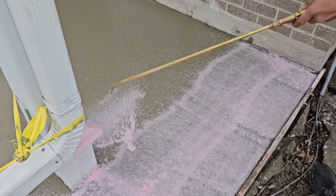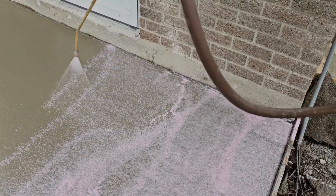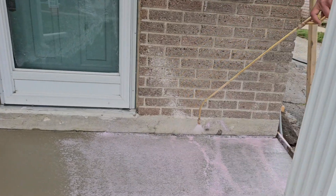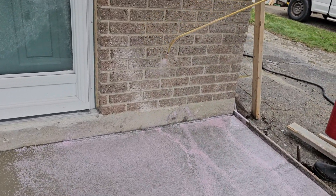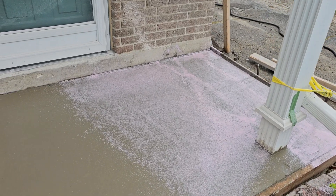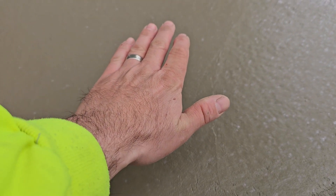When you're spraying with exposed aggregate, you want to make sure you have a nice line like that and you're high enough up. You don't want to be too close to the surface. You don't want to have the wand right down at the surface because the concrete is still soft and it'll leave a hole in there.